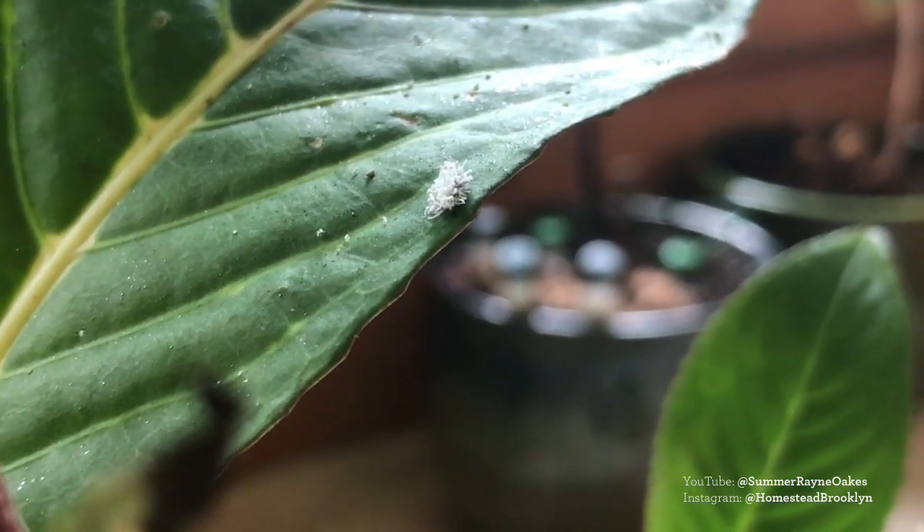When a succulent or cacti looks shriveled, oftentimes it just means you're not giving it enough water. So I gave the hoya a bit more water — it's in a south-facing window. Looking closer the following week, I saw it had mealy bugs. These white cottony scale insects can proliferate pretty rapidly onto a plant, suck its juices out, and make it look sad or sickly.